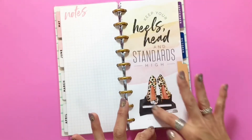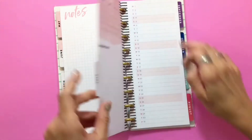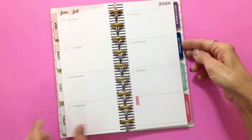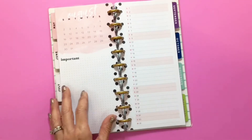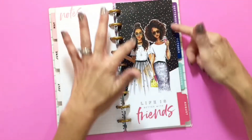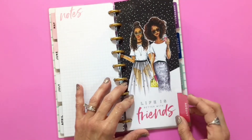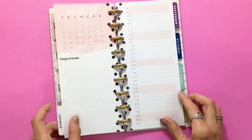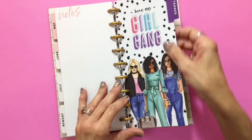Look at those — how fabulous! 'Keep your heels, head, and standards high' — that's right. Then we're going to do the black and white stripes again on this one. August is next with the polka dots. This is the August divider: 'life is better with friends' — isn't that the truth? I love these. Let's check out September — 'love my girl gang.'